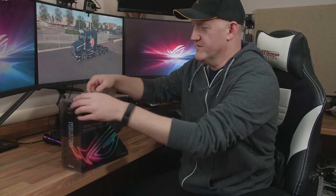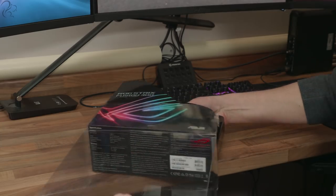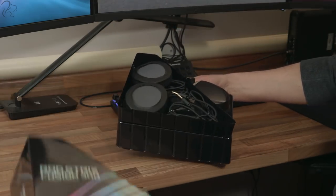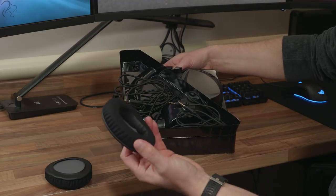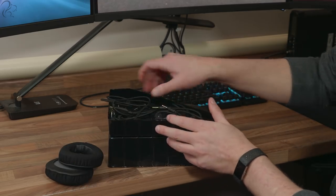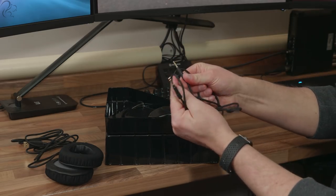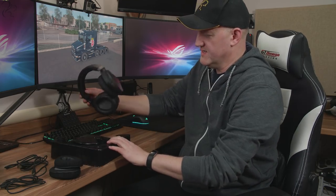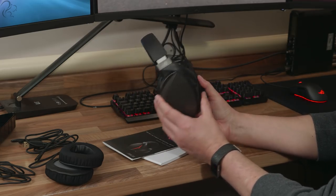Okay, let's start with the Fusion 300. This comes in a smaller box, and this is actually the first time I've unboxed this thing. The box comes away and we've got a second set of foam cushions — this looks like a soft version, and this is a faux leather while the other is more of a cloth version. Inside we've got a USB cable, a 3.5mm audio jack, and the actual headset itself. That is a very stylish looking headset.